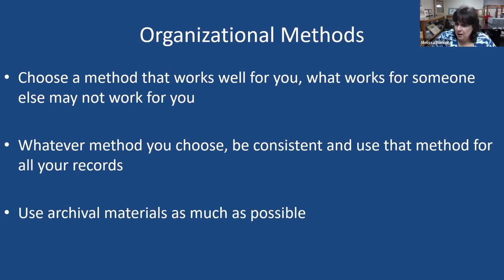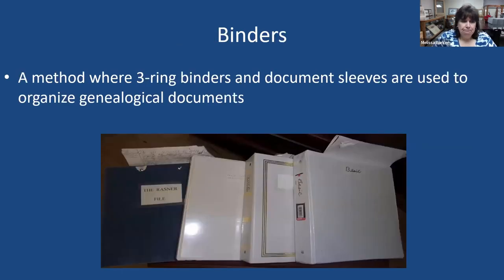Use archival materials as much as possible — things like acid-free folders, archival sleeves, boxes, and things like that. I understand that many of you who have purchased this kind of material know it is very expensive, about three times more than a regular file folder or page protector. So what I tell genealogists is: go ahead and purchase regular file folders or sleeves, because at least you're encapsulating your records and keeping them protected. Then, as you can afford it, purchase archival materials.